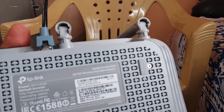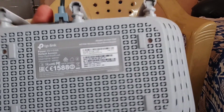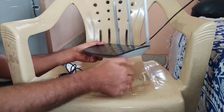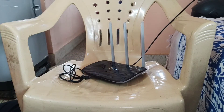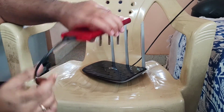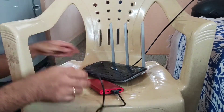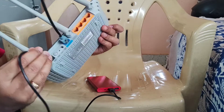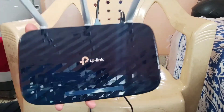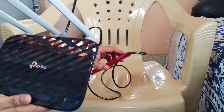Right here you can see it is 9 volts. I have unplugged the power source — only the LAN cable is connected. Now I'm using the power bank as a power source for this TP-Link router, and you can see the power supply is coming from the power bank.